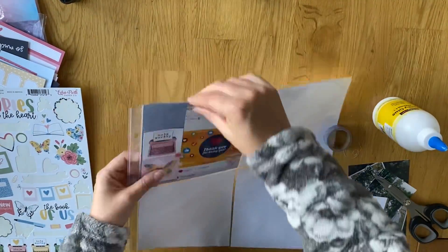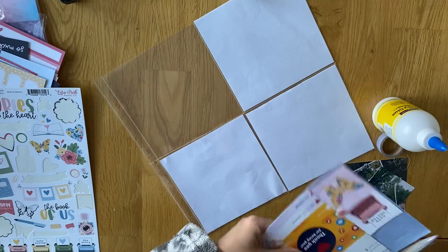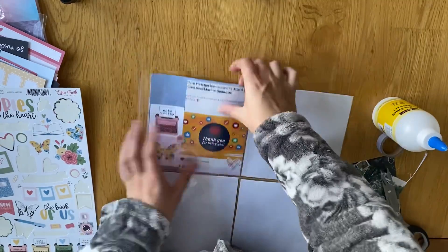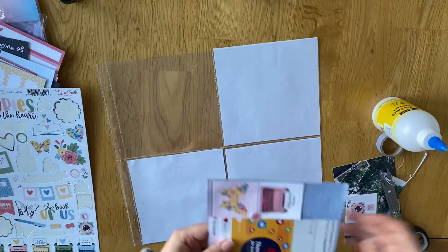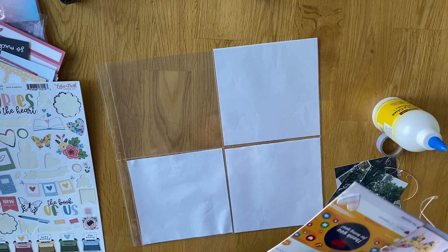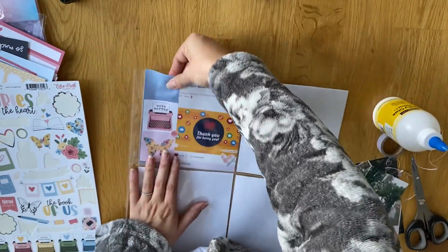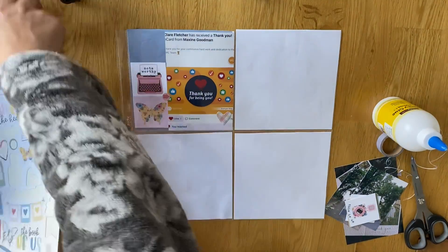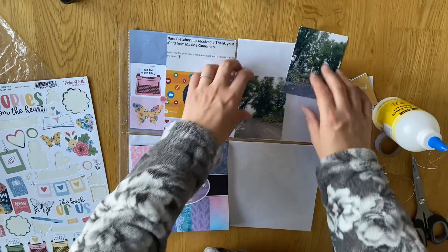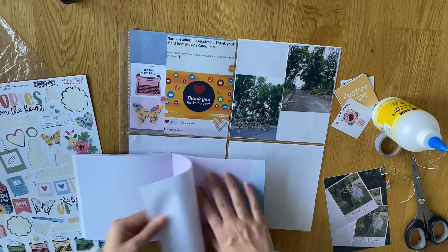I get to use some of my 2x2s on this layout because of the way the pockets are. A 6x4 photo pretty much takes up the entire page, so you don't really need another big cut apart beside it. This collection is actually Our Story Matters - it's an Echo Park one and I have used it before. It's a really lovely collection. I'm going to use the butterfly and the typewriter one that says Noteworthy just down the side, and leave a little cube free for some writing to say that I was really thankful for this card from work.